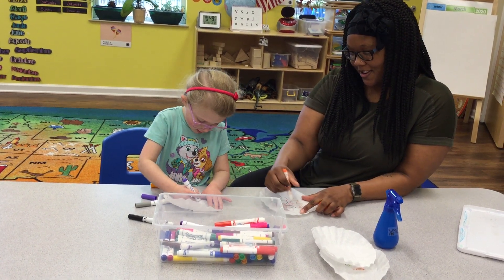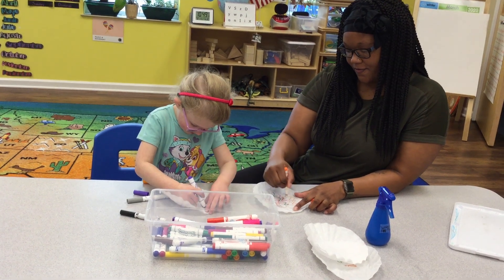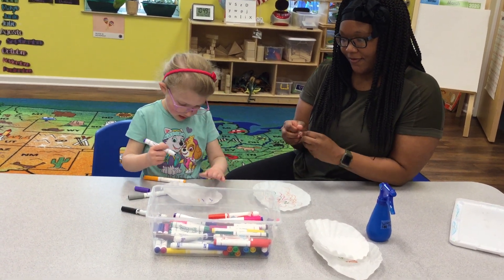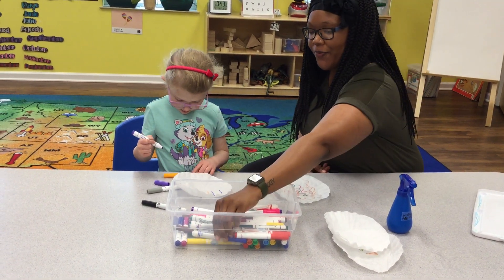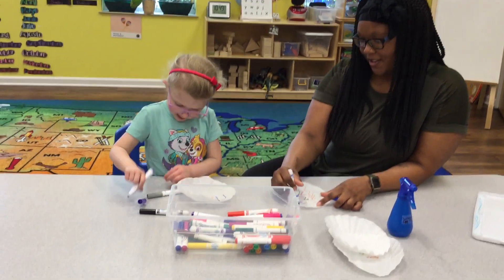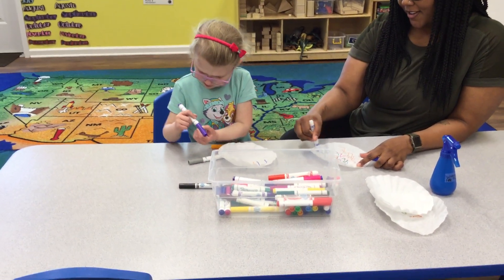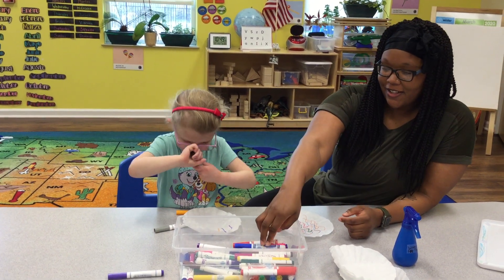I'm going to draw some yellow. And a big cliff. Wow, that's beautiful. It's a nice cliff. And it's a snow cliff. A snow cliff? Wow.